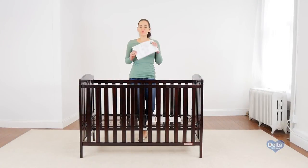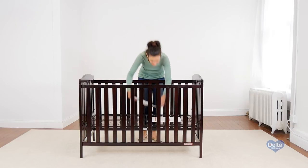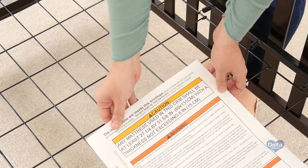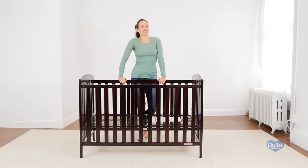Don't forget to put the instructions back in the pouch that came with them — you're going to need them later. Congratulations, you've just assembled your Capri crib.